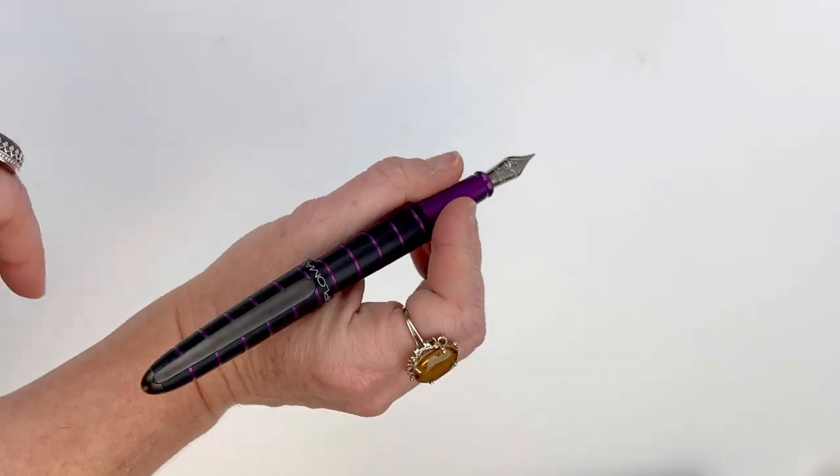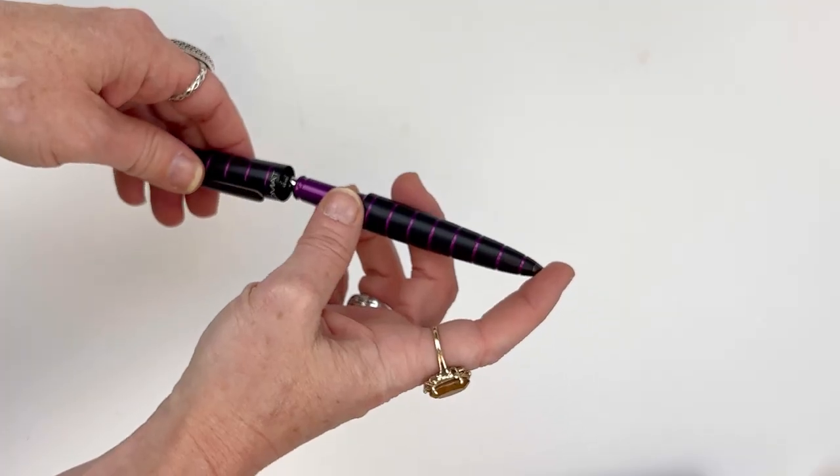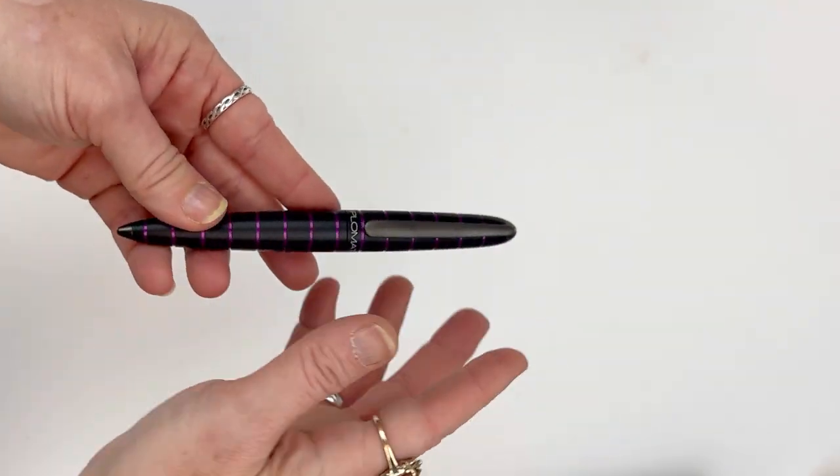This pen features the double anodizing process that Diplomat used for the first time with the Elox rings. Get more information at penslay.com.